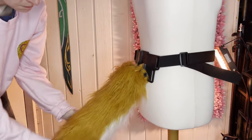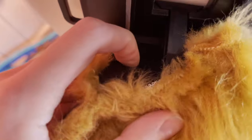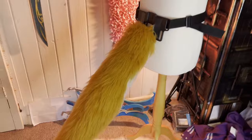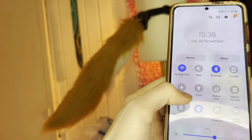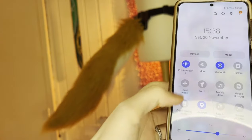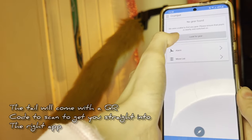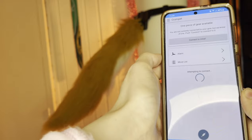I'm just going to smooth out the fur with my fingers. You know that button we found earlier? Now is the time to push it — it is now turned on and looking for your phone. With your phone, you need to make sure that both the Bluetooth and the location are turned on, otherwise the app will not be able to find your tail. We are now going to load up the crumpet app and press 'look for gear'. When it has found your tail, it will say 'connect to my tail' and boom, you are done.